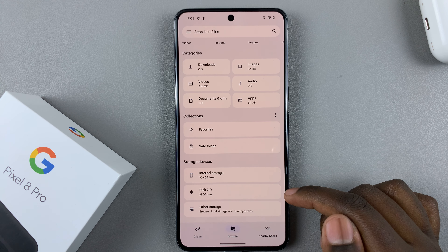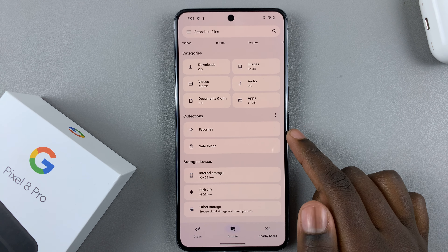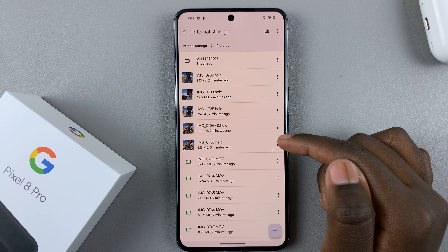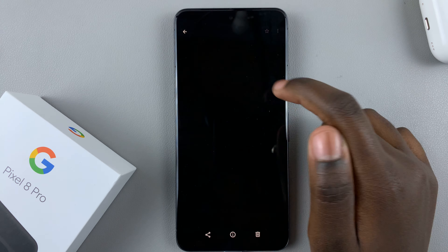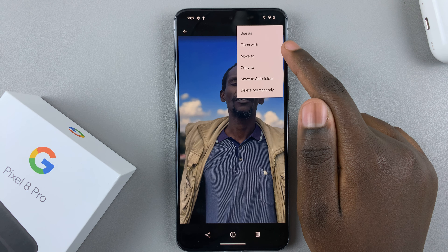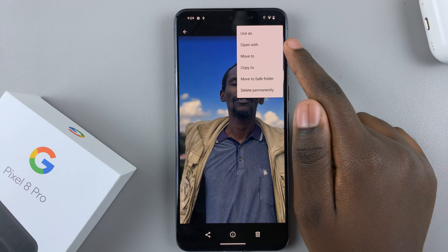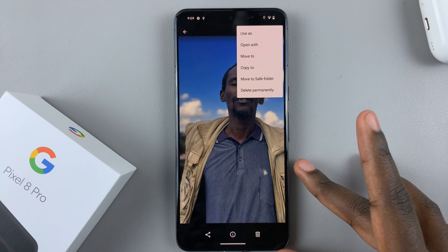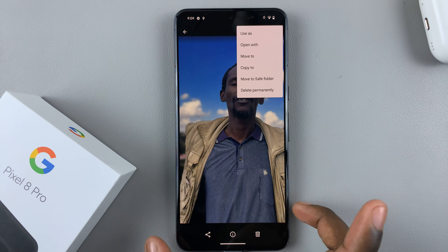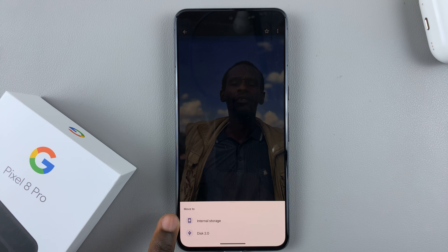If you want to copy or transfer any files and photos from your device to the flash drive, open up those files and photos. Then tap on the file and tap on the three dots in the top right corner, then select 'Move to' or 'Copy to'. 'Move to' means it will no longer exist on your phone and will only exist on your flash drive, but 'Copy to' means you'll have a copy on your phone and one on your flash drive. Choose whichever option you would like.